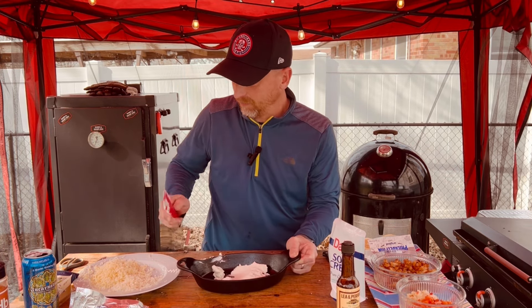I've got my Weber Smoky Mountain sitting at about 300 degrees right now. We're going to throw this in there for probably about a half hour, and about halfway through I'm going to come back and stir it up and mix those cheeses in together. Let's go ahead and get it on the smoker. We're about halfway through the cooking process here — I've mixed everything up in that large cast iron. We'll come back and check it again in about 15 to 20 more minutes.